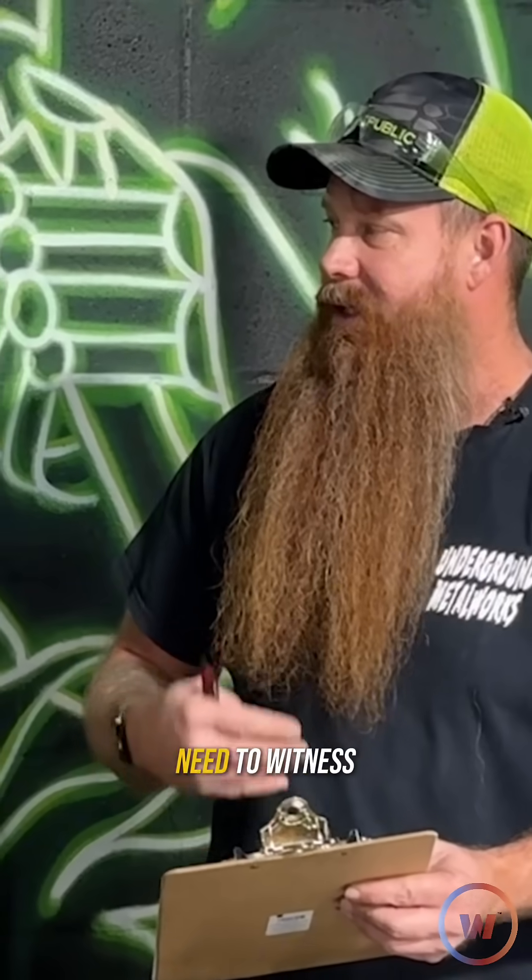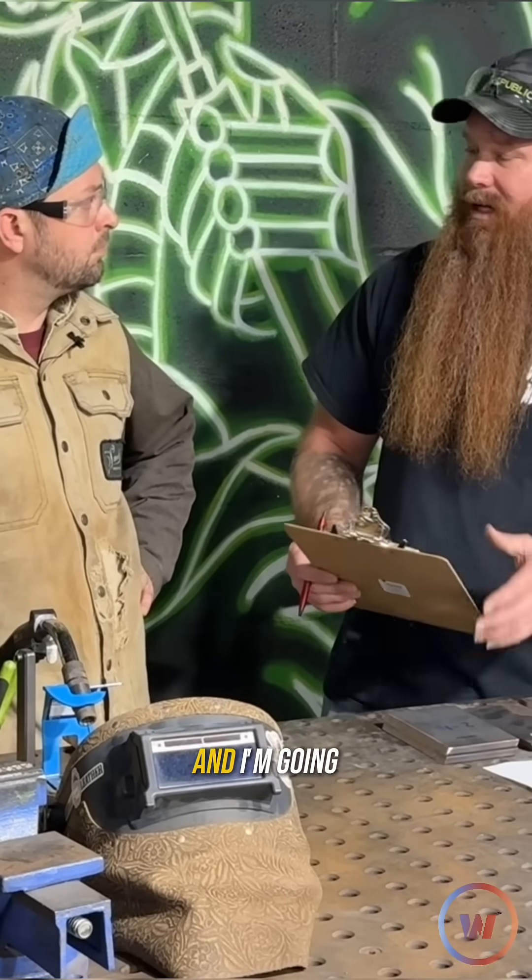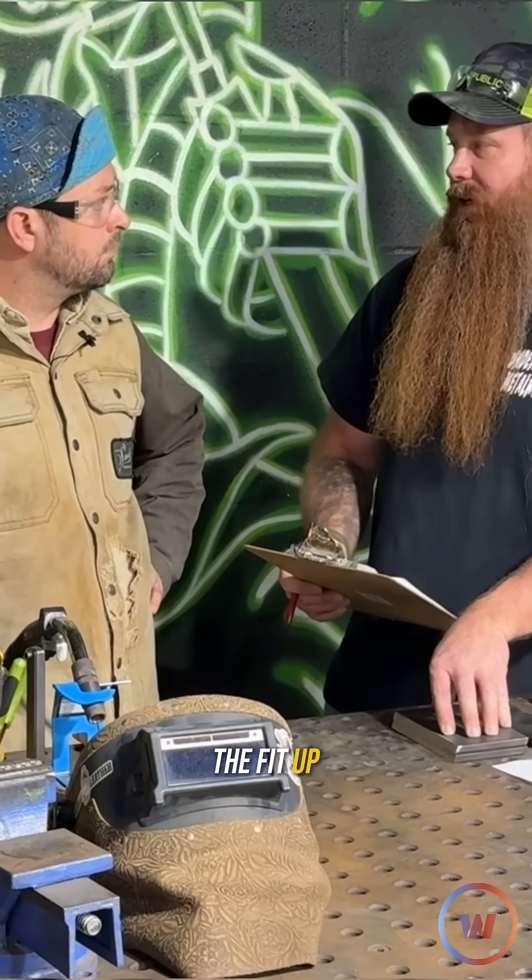When it comes to certifying a welder, there are specific hold points that I need to witness and verify before you can move on to the next step. You're going to tack these plates up and then I'm going to come over and verify that the fit-up is correct.